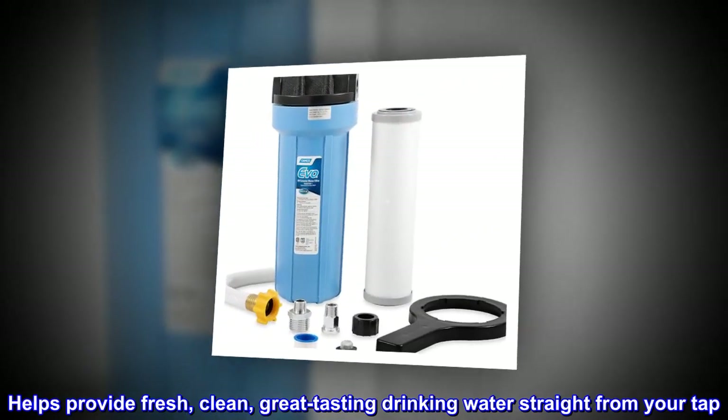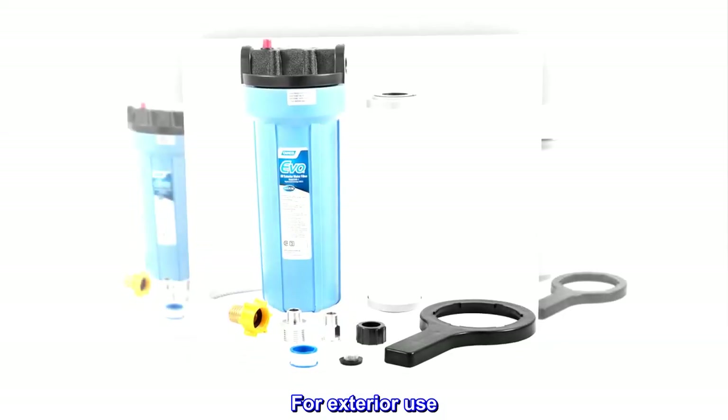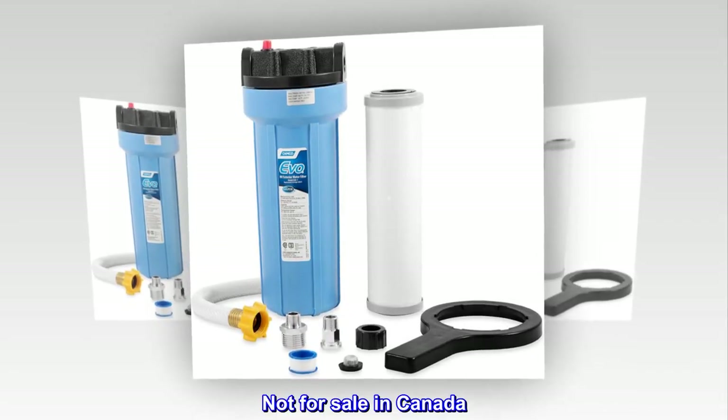Helps provide fresh, clean, great-tasting drinking water straight from your tap. For exterior use. Not for sale in Canada.